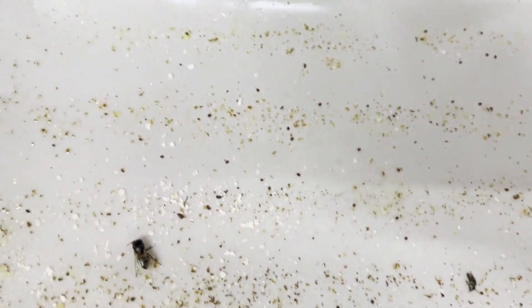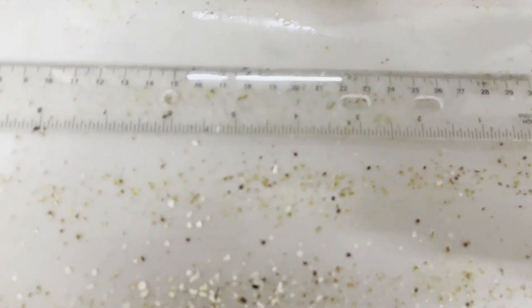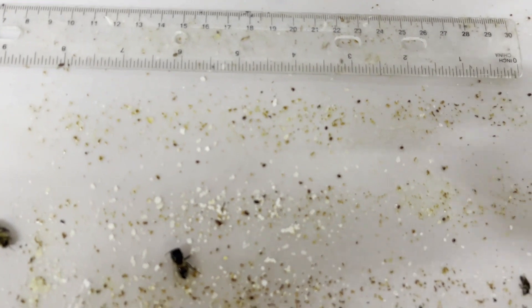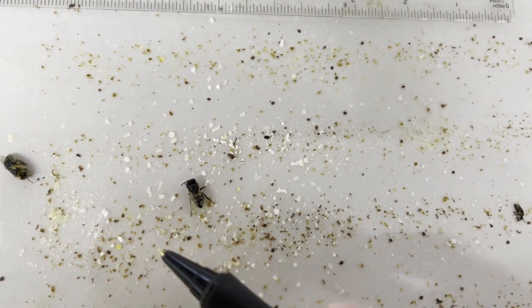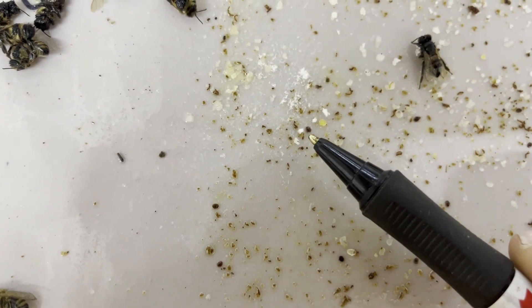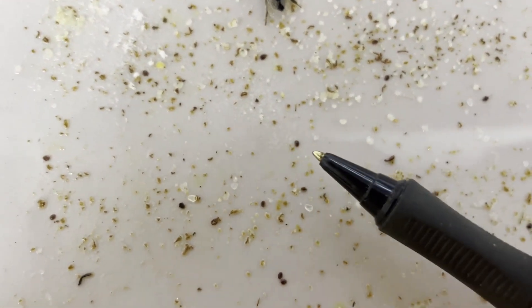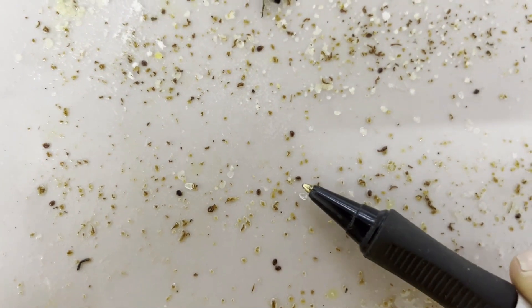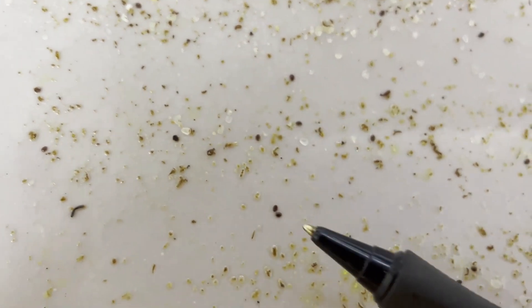I'll give you a quick look at this sticky board so you can see for yourselves. All those little brown specks — there, and there, and there — that's a mite. You're looking for these very round shapes. That's a mite, whereas these other things are bits of wax. That one there is a mite. That's a mite sitting on top of a piece of wax, so it looks kind of funny. Two mites right there.